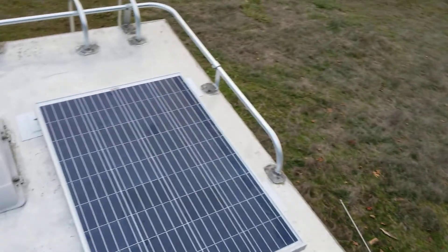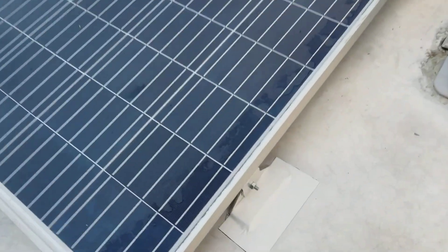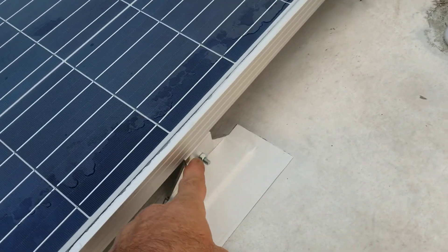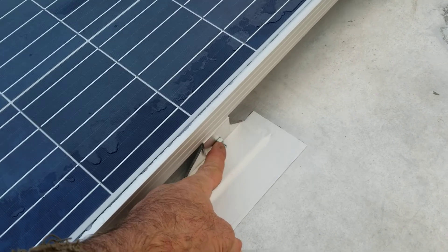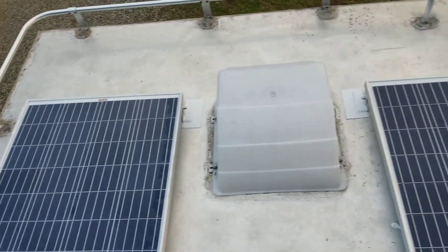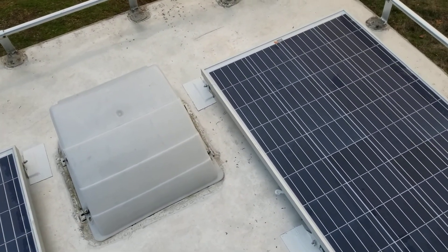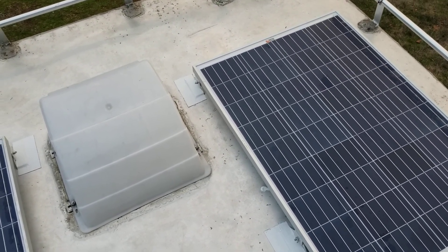There's two more down here. There are shakeproof nuts on everything, and there will be when this is permanently installed. But this nut comes off and the stanchion lifts this end to 46 degrees. They'll travel in the down position and then the stanchions will be added when we get to the other side of the Cascades.